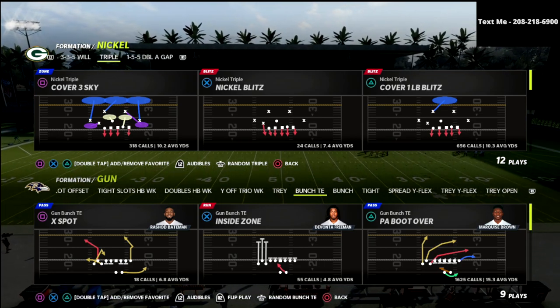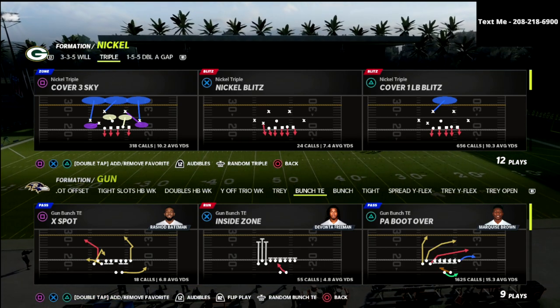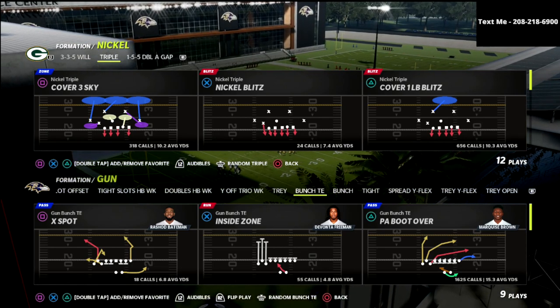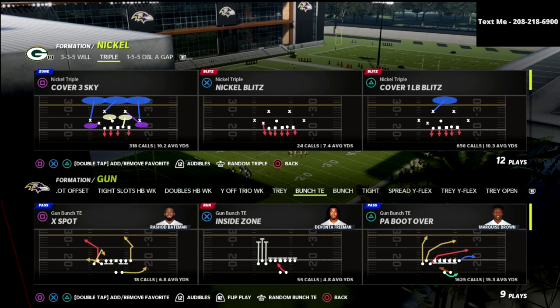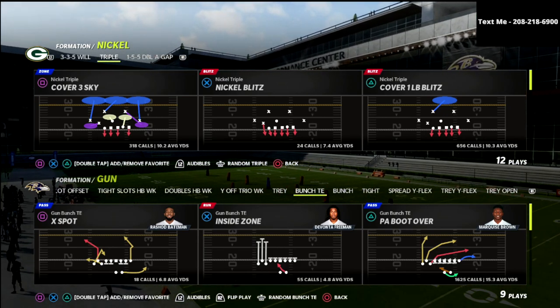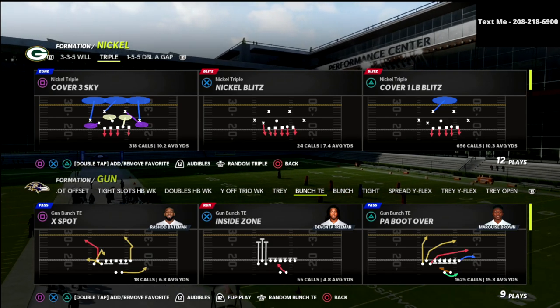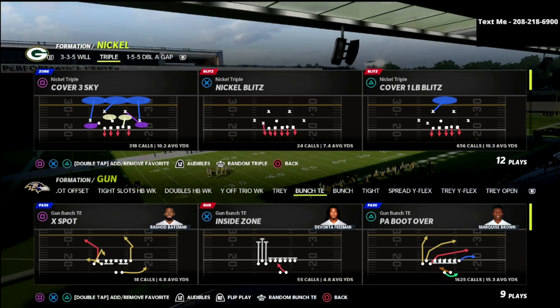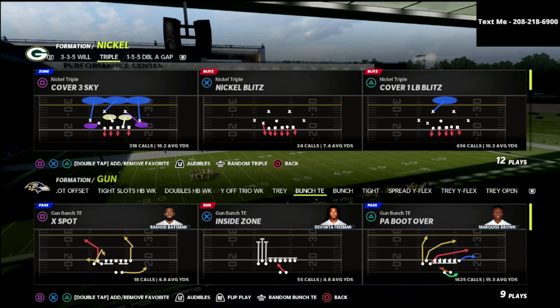If you guys want to get all of my Madden 22 eBooks, the nickel triple is in there along with 13 other offensive and defensive guides. You can get all of them for just $10 a month by joining my Patreon membership. There's a link in the description below — I think it's the best deal I could offer you. You're going to instantly improve just by joining the Patreon.